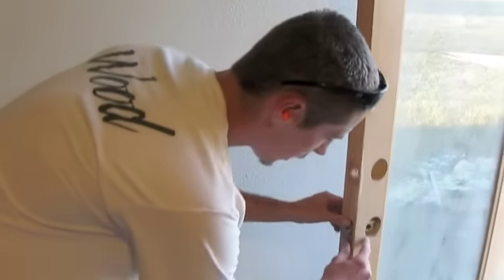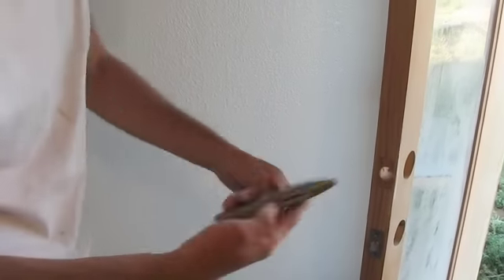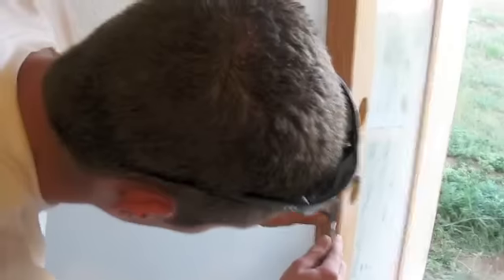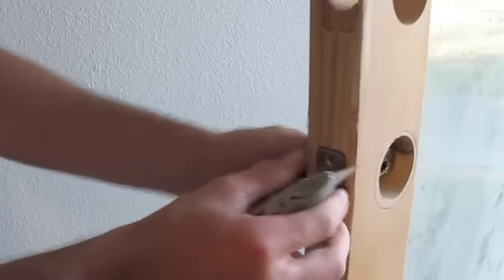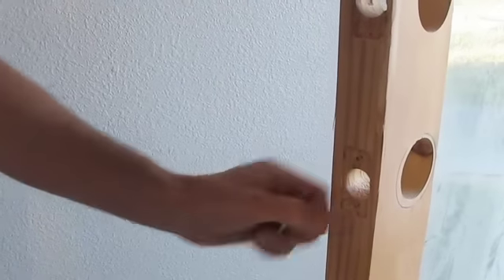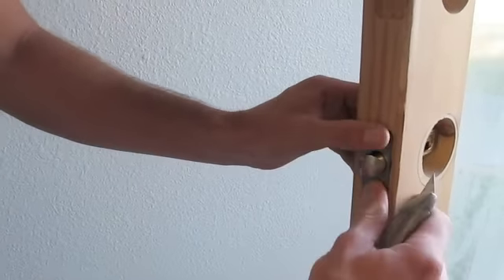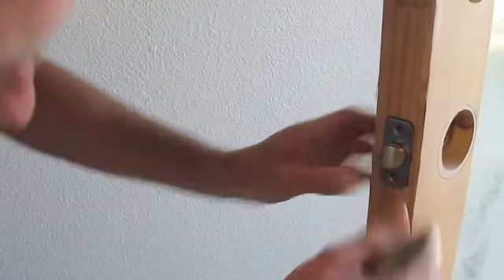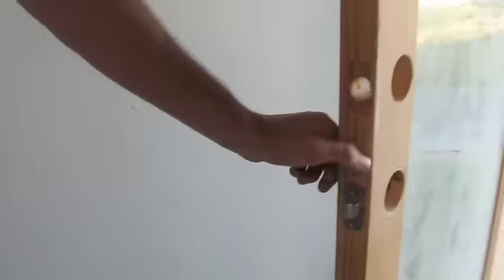I'm going to start off with the latch. Check and see if it fits first. If it does not, just use a regular box knife — first you kind of make a little line around it, then you pull it back out and cut the areas that it's not fitting in. But this one seems to be fitting pretty well, so I'm not going to have to cut that out. But if you do, some brands you do have to cut these out.